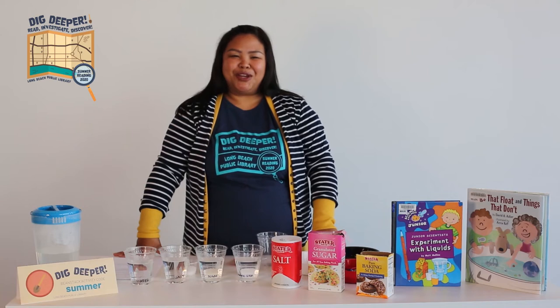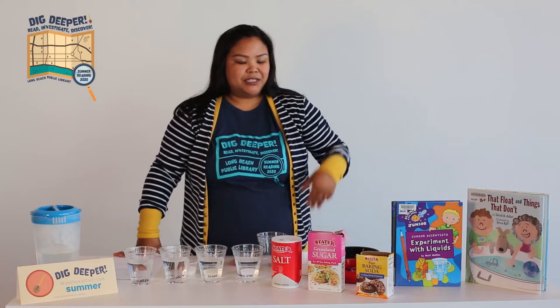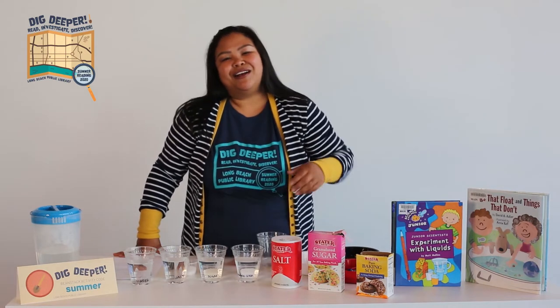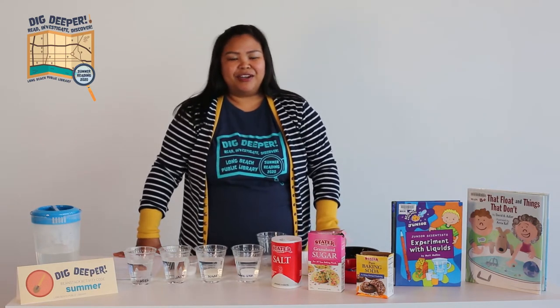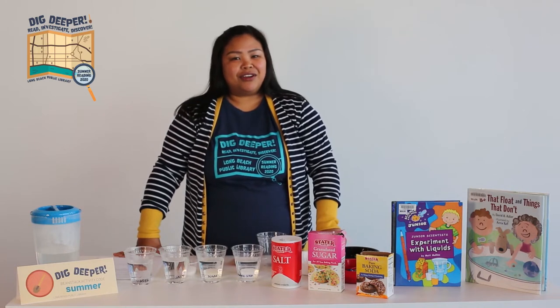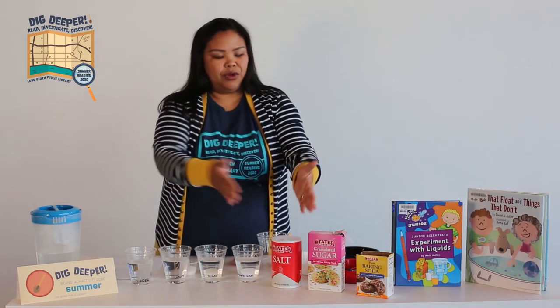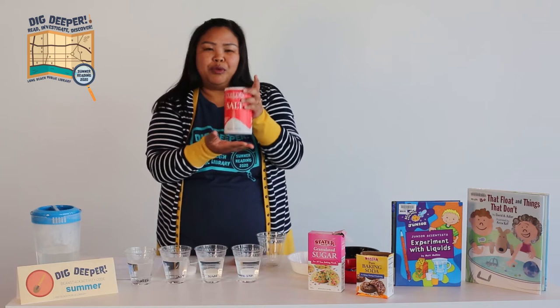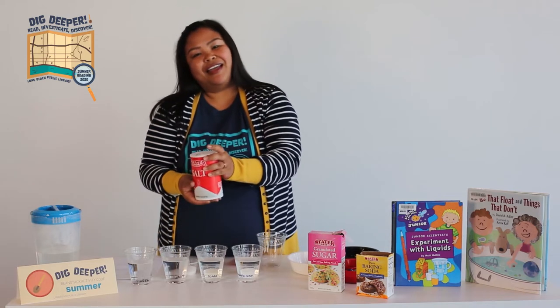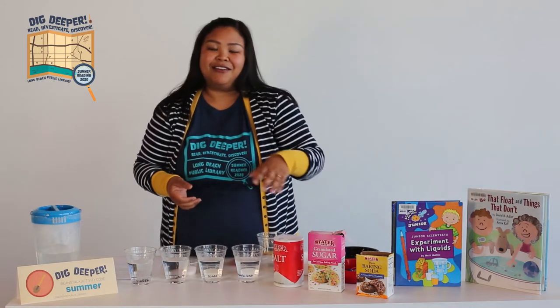For today's experiment, we will see how salt affects the density of water. We will also see how sugar and baking soda affect the density of water. Density means that it is making something heavier — so basically we have water, and we're going to put salt in, and when we put the salt into the water, that is making it heavier, and we're going to see how that affects it.